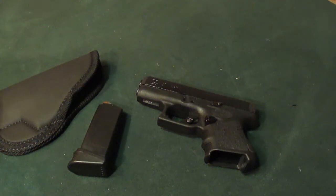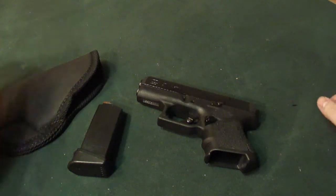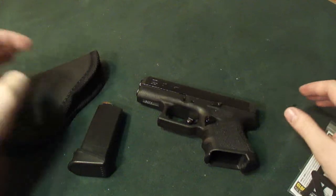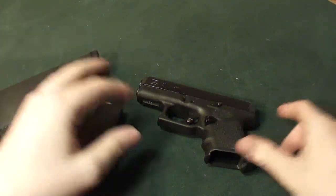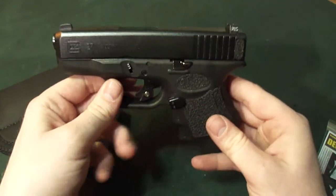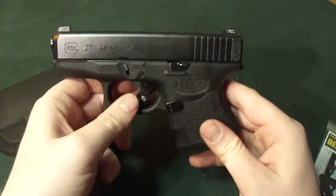Hey YouTube, it's your regular Joe Justin here, back to give you another quick review. This is going to be kind of a video about Glock must-haves and partially a review on different products. To me, there's probably three to four must-haves.